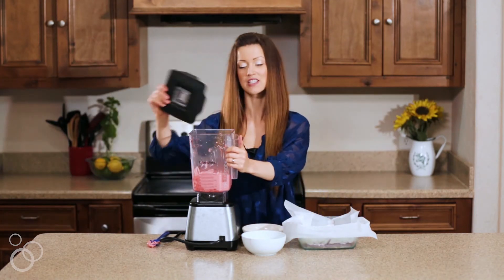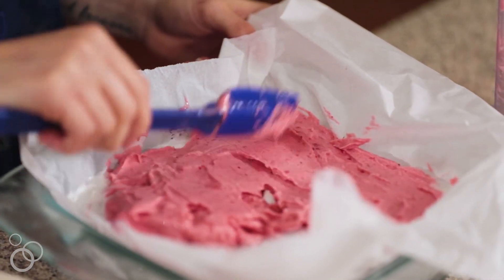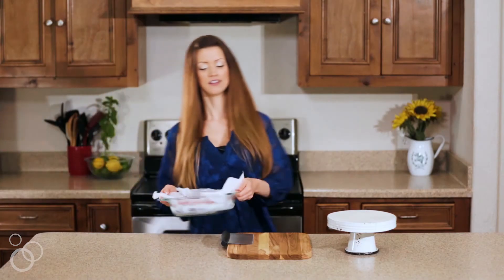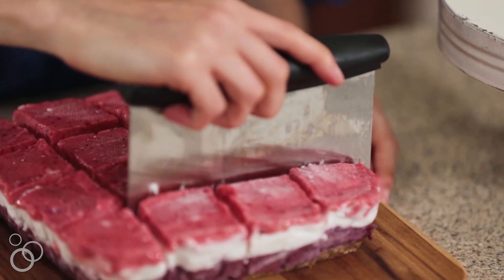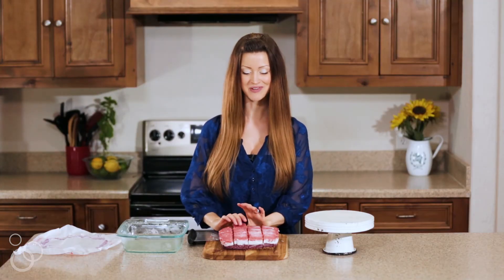Time to finish it off by spreading on the strawberry layer for the red in red, white, and blue. Once it's all spread, put it back in the freezer for about four hours until totally firm. Then you're ready to slice them, plate them, and eat them — perfect for your 4th of July shindig!